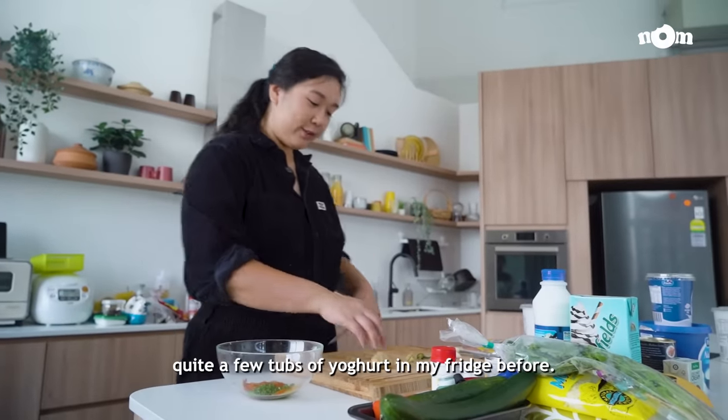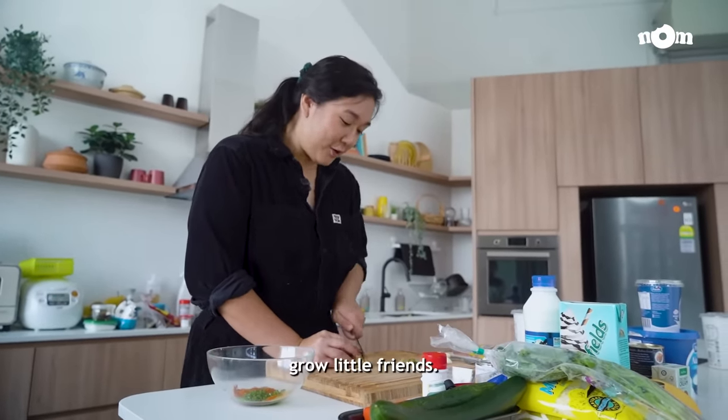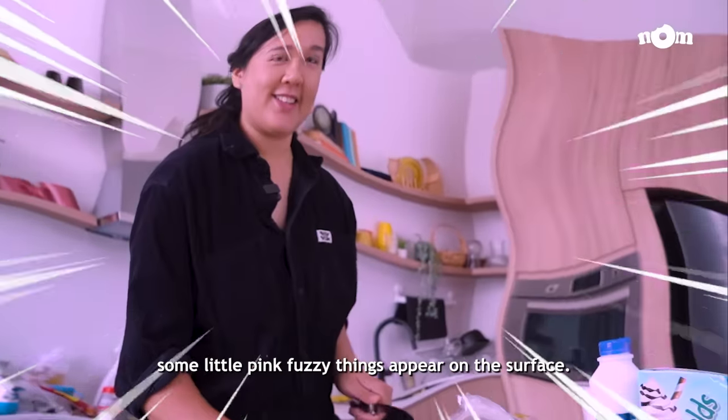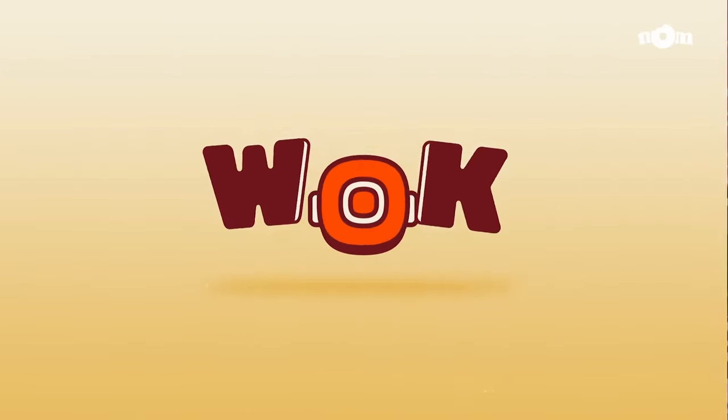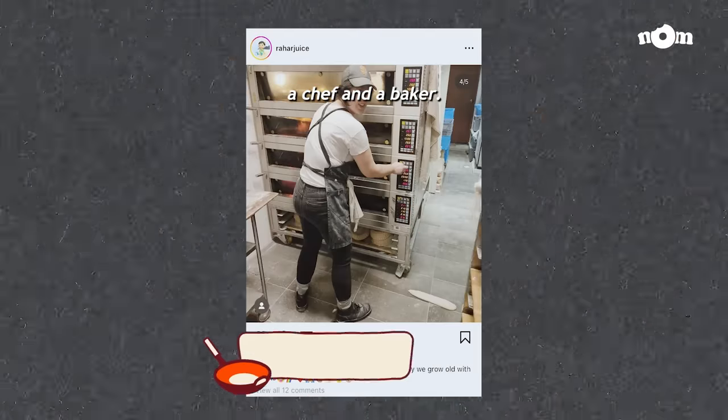I've forgotten quite a few tubs of yoghurt in my fridge before, to the point that sometimes they grow little friends. Hi, I'm Jesslyn, a chef and a baker.